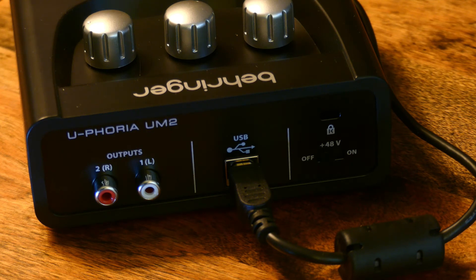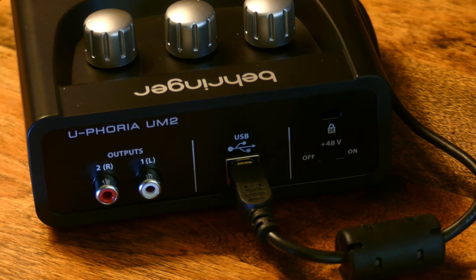I also want to point out that this is the only device I'm using. I do not have a cloud lifter or similar preamp that a lot of folks say you need. I do have the mic input maxed at 100%, but so far I haven't had any clipping issues.